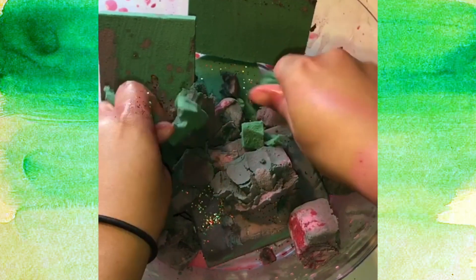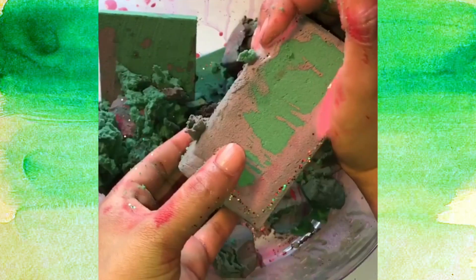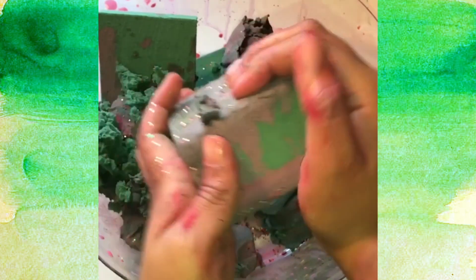I'm going to make a very nice little knife. Then I'm going to make a knife.